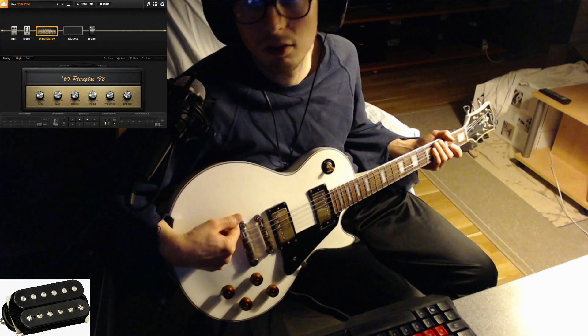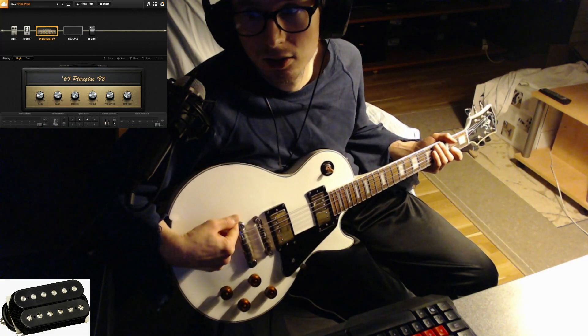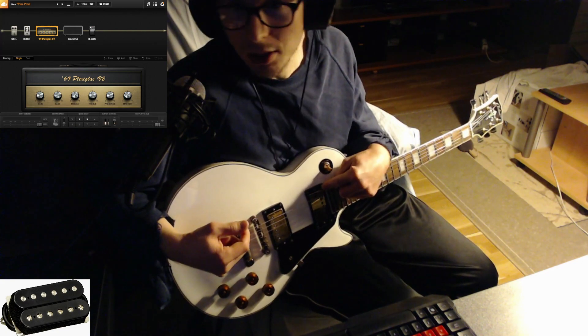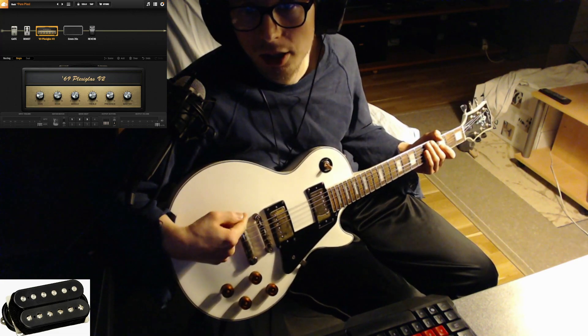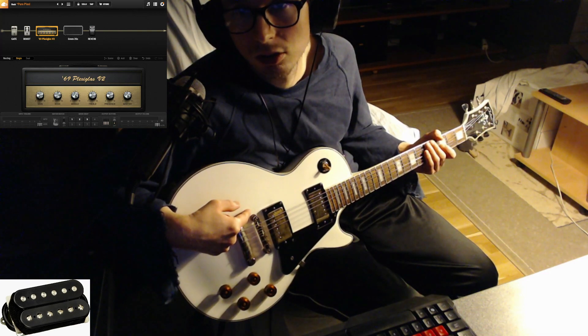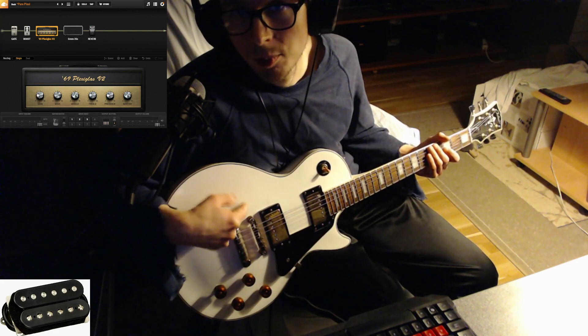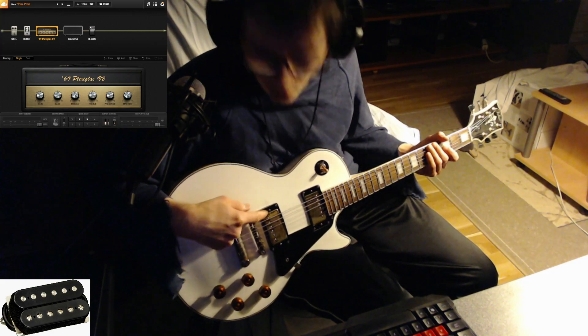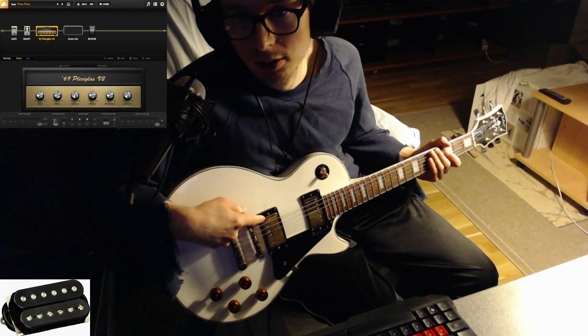If you tweak the amp settings, this is almost like a Seymour Duncan 59 pickup because these can do anything. The neck pickup uses DiMarzio technology with an Alnico 5 magnet, and the bridge pickup doesn't use that technology — so there is no spacer between the magnet and the pole. The Pathmaster bridge is more like a DiMarzio 59, but brighter, and also wax potted of course.